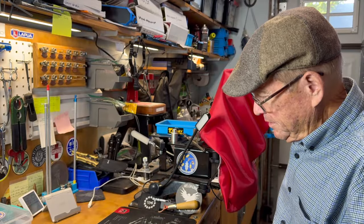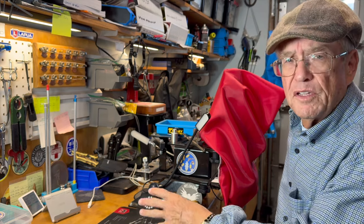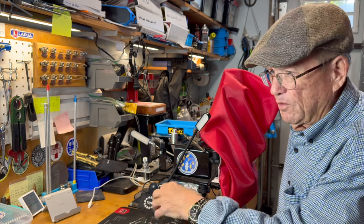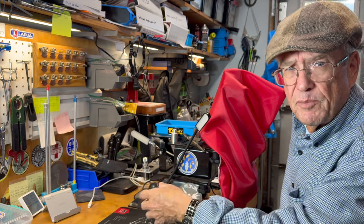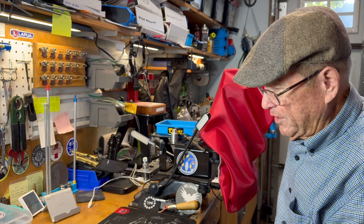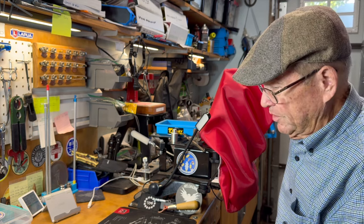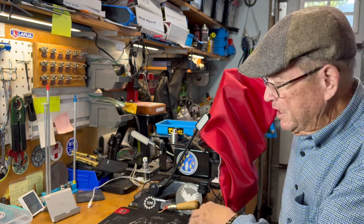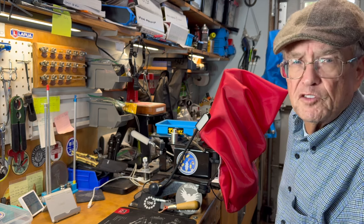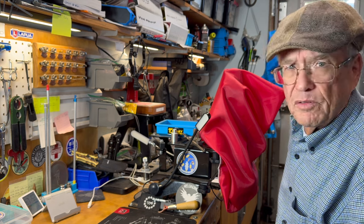That's how the casting went. What we'll do next week is get them loaded up. If you recall, we're loading all of these 38 Special wad cutters with the same load — 2.8 grains of Bullseye. The overall length is going to be a little bit different since we've got Type 1, Type 2, and Type 3 wad cutters all here in the 38 category, so we'll all have a slightly different COAL, but we're giving them all the same powder charge. Remember, the whole object here is not load development — we're just showing you the variety of wad cutter bullets available to us casters.